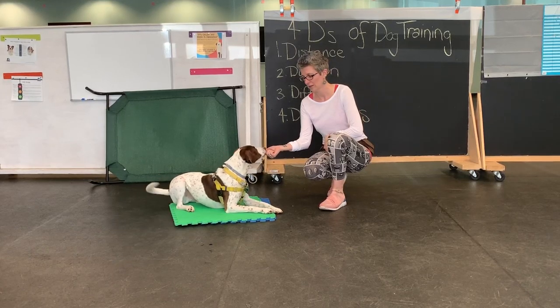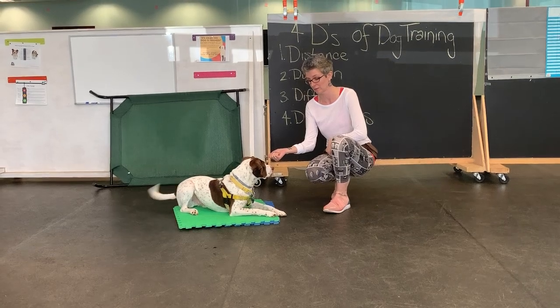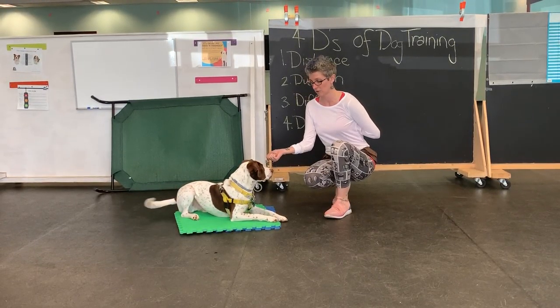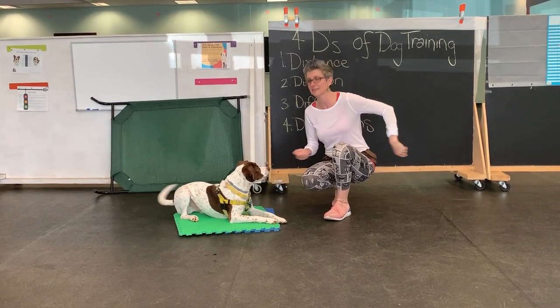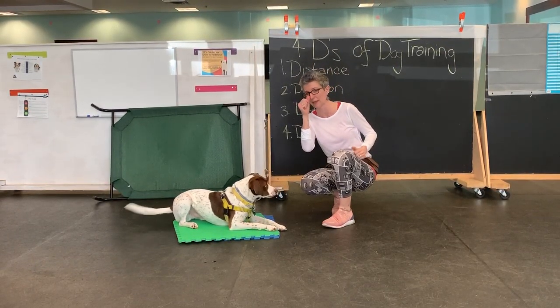I'm waiting for him — he's looking at my hand. Captain knows 'leave it' means to look up at my face. So I'm going to put my treat behind my back. Active disinterest for Captain is actively looking at me in the eyes.